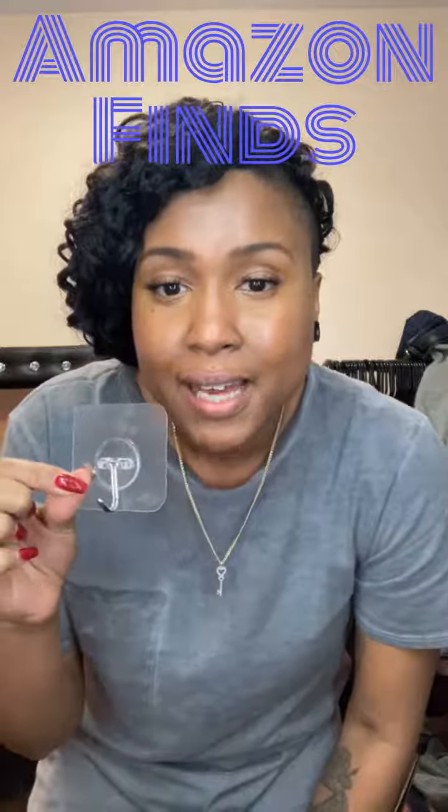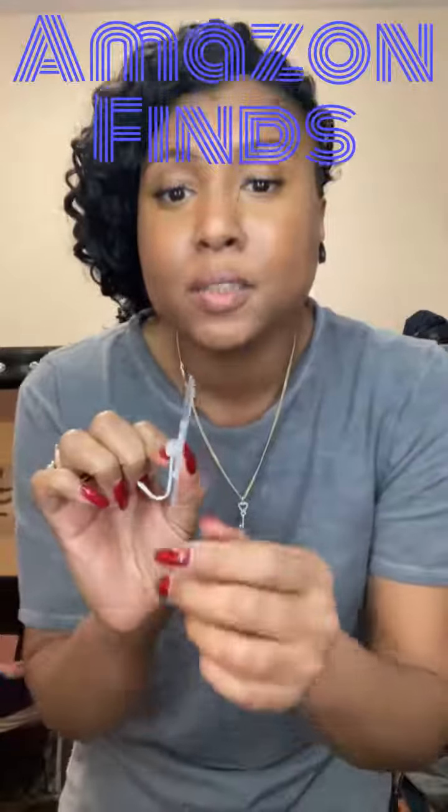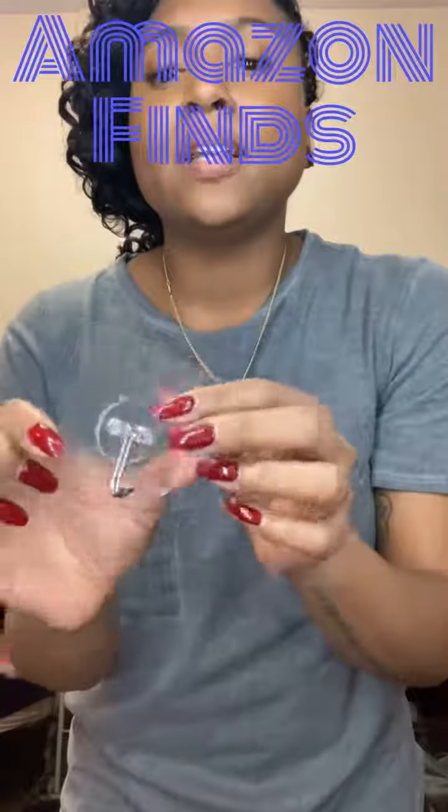This is a review of the Gilt Sticky Adhesive Hooks. I purchased this because I like to use this for keeping my home organized and clutter free.